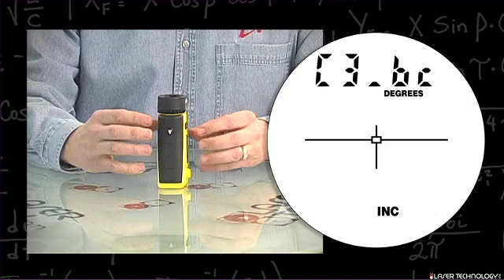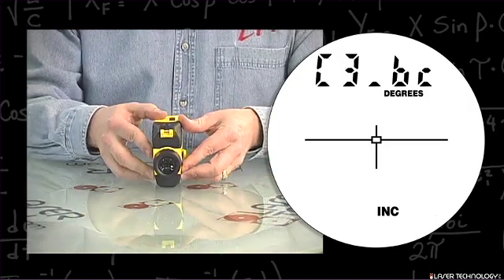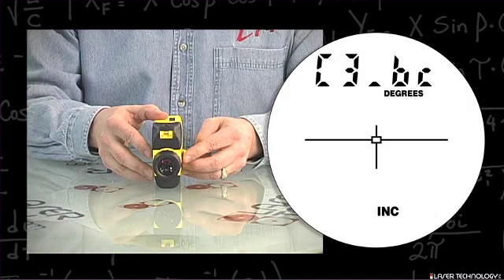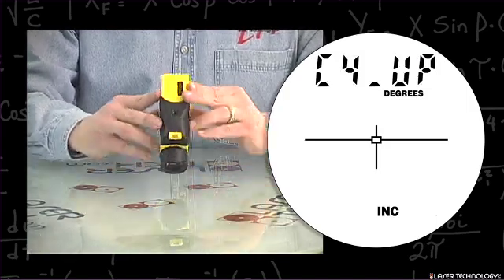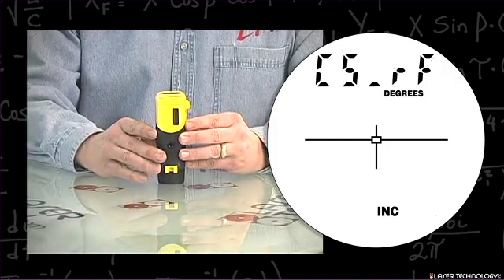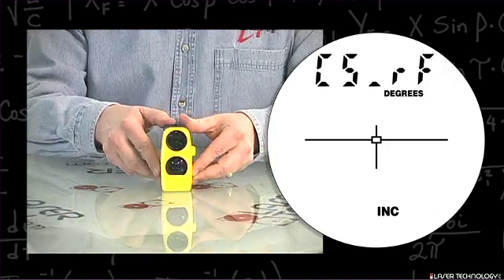Press the fire button and point the unit back at yourself. At this point we can use either of the side arrow buttons — press a button and point the unit straight up. Hit the fire button and now we're back to our beginning position.